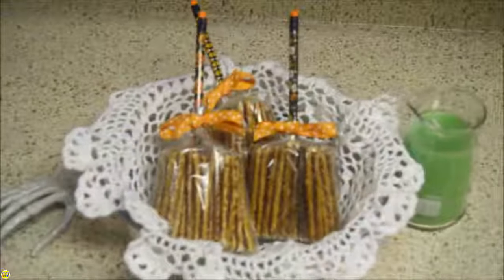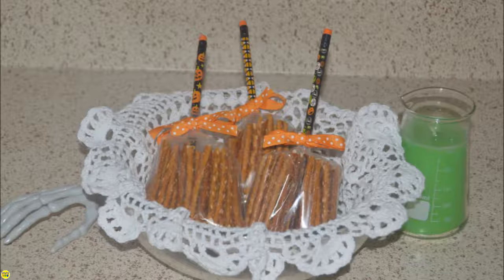Join me tomorrow for another fun Halloween craft. Make sure to like and subscribe.